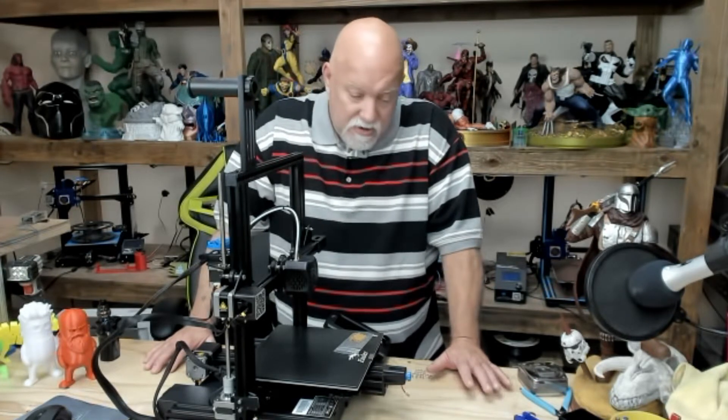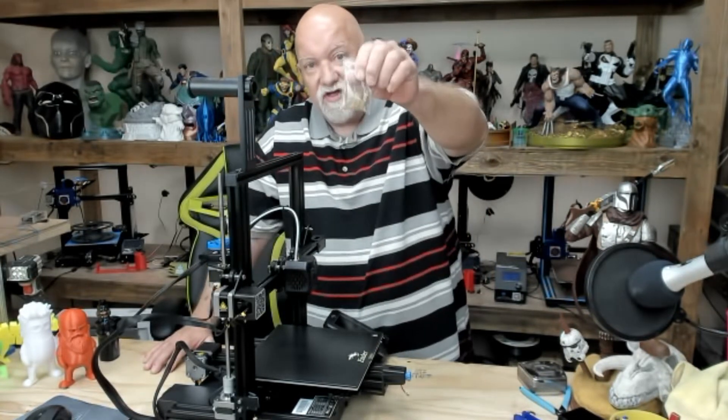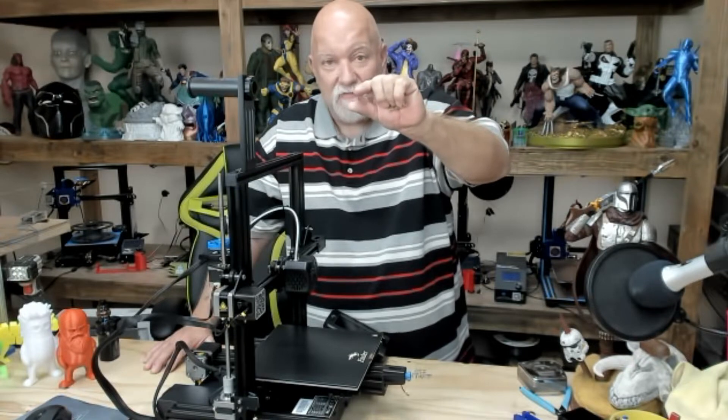Today I'd like to talk about the Ender 3 V2 and the bed springs that are on the printer. When I built this printer, I noticed that the springs were kind of weak and they weren't like the older ones they used to put on all the printers — the really super heavy duty yellow ones that are flat in between the layers, so that when you tighten up your wheel and compress them, they do not move. They stay in place, they can't shift.